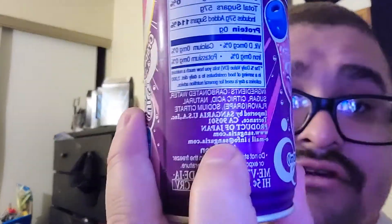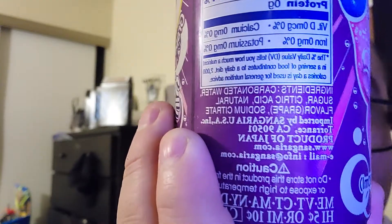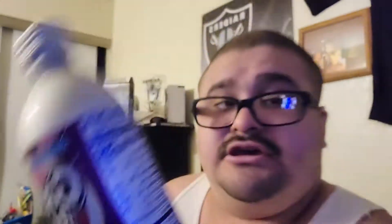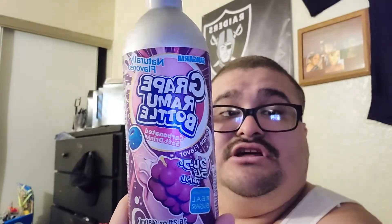You can read the ingredients right there where it says 'Product of Japan.' If you want to pause it to read them, that's cool. The bottle is pretty cool — better than the other one. I'll give the bottle a 50 out of 100. It also says 'sangria' if you guys noticed. Let's get into the drink.